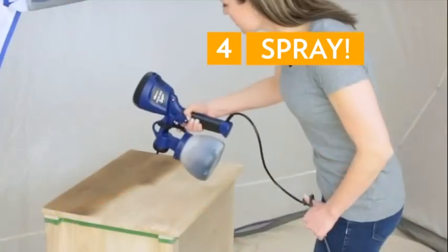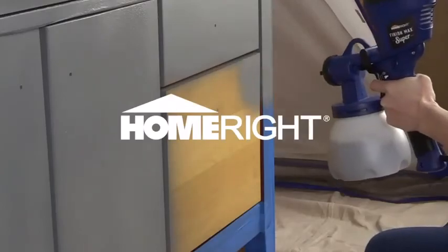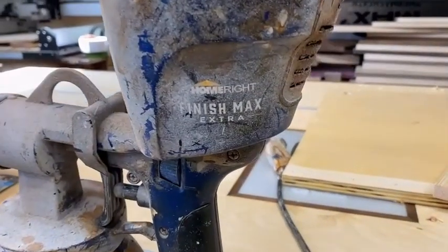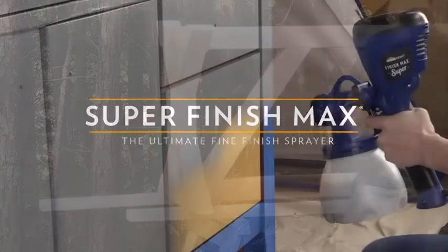We will get into the specifics of this Homebred Superfinish Max review shortly, but before we get started, here is a quick overview. This handheld sprayer is manufactured to provide smooth, even and professional looking results in less time.